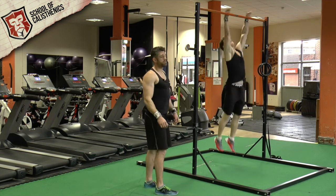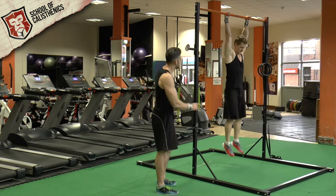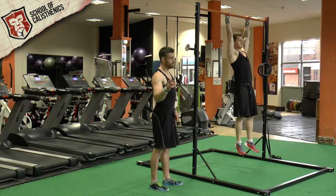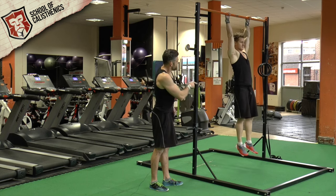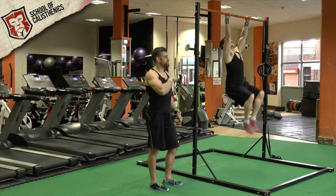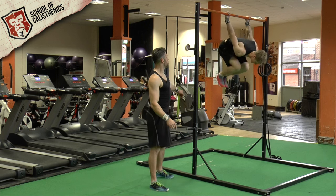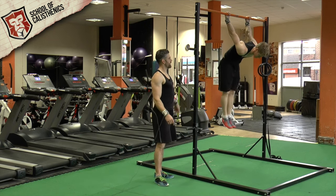Tim's going to go onto the bar — you can do it on the bar or the rings, we'll show the rings in a second. First, he goes from a dead hang into the active hang. He's going to bring his knees up and rotate himself back round, keeping his feet underneath the bar, coming all the way down so his back is in a flat position.